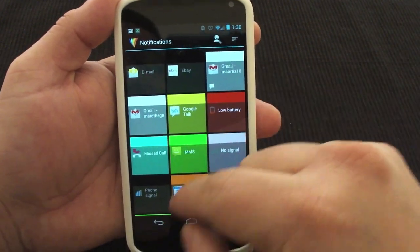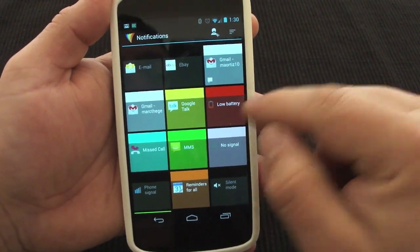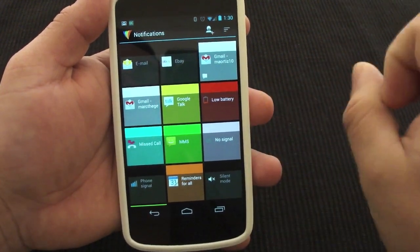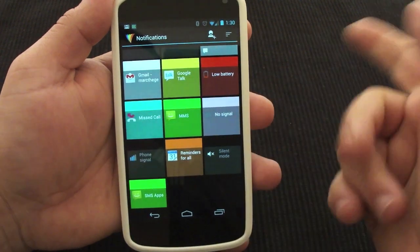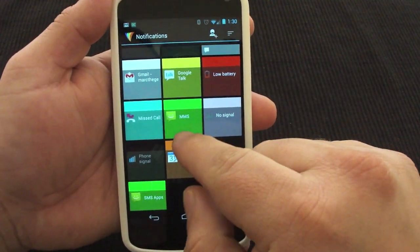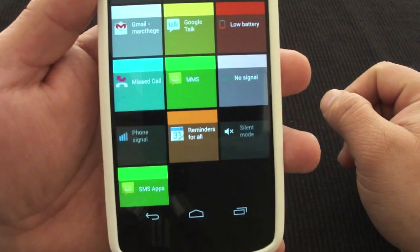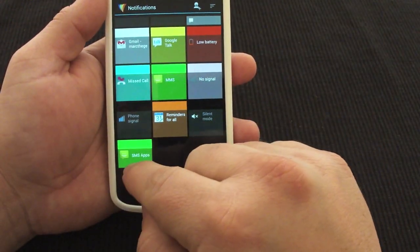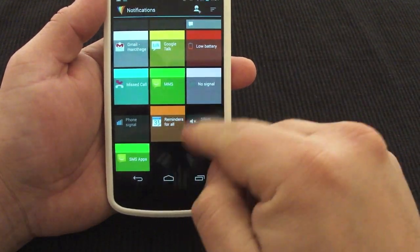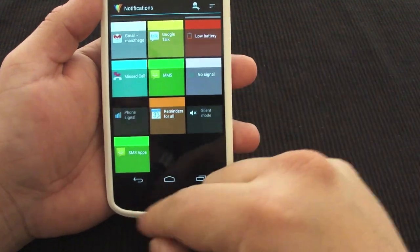For email, I got white. For Google Talk, I got yellow. For low battery — that's another feature you won't see on the phone — when the phone reaches low battery, it starts flashing red, which is very awesome. Miss call is sky blue. MMS and SMS I put both at green — that's very convenient because I see the green LED and I know I got an MMS or SMS. Reminder is orange as well because that's part of the calendar.